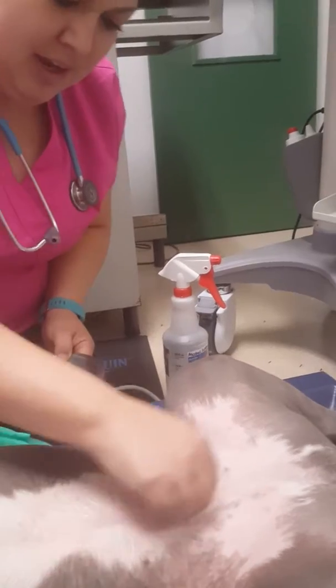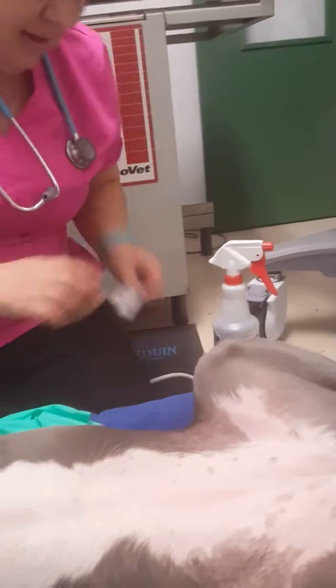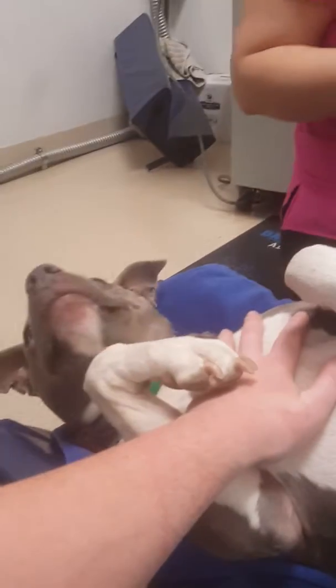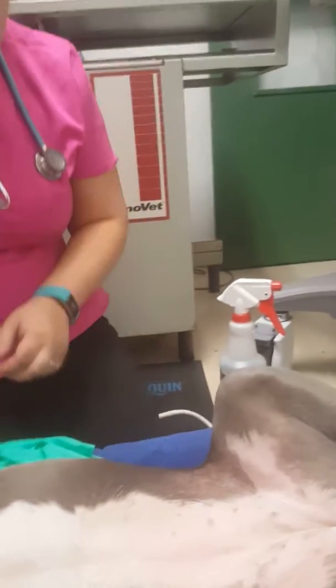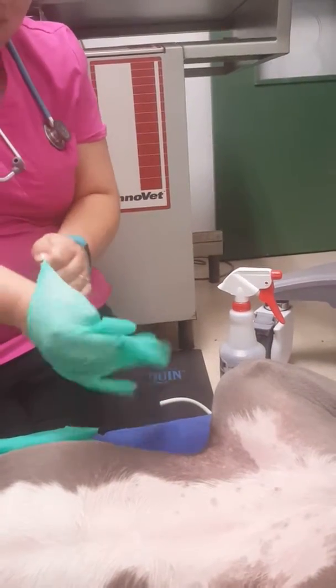For this patient's first time, I'm going to use a 22 gauge, one-and-a-half inch needle with a 10 ml syringe. I'm going to put on some gloves.